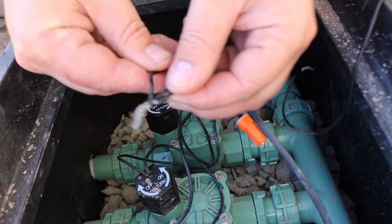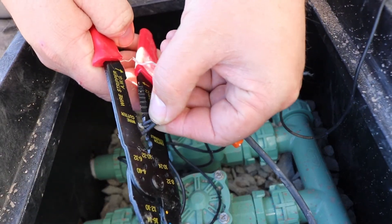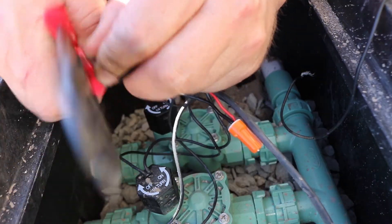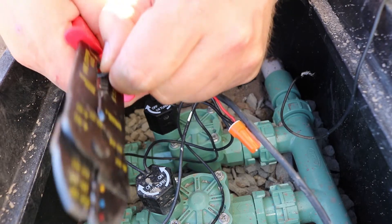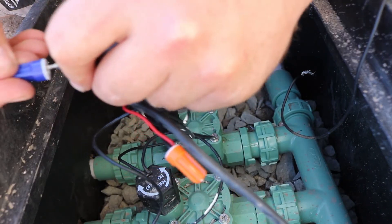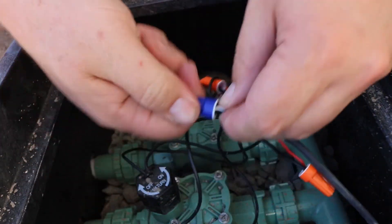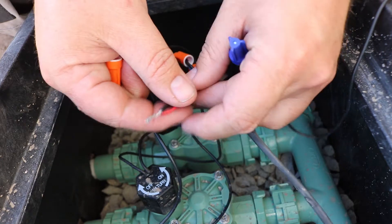Here's your common. For these ones, I'm going to re-strip them just to be safe. Here's my stripper set to 18 gauge — just put it in there and flip it off. 18 gauge, put it in, pull it off. Twist that on there, then we need the other wire. Take this off and let's go ahead and re-strip these, then stick them in the nut.